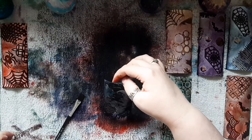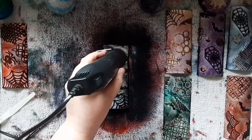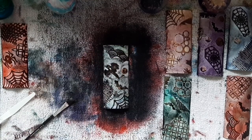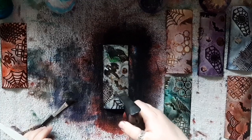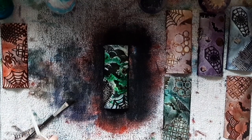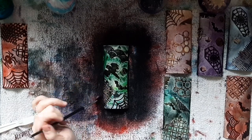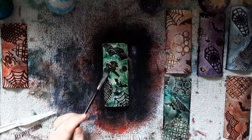We are now approaching the end of this video, so I hope that you've enjoyed watching this first part of these mixed media tags. And I hope you'll join me for part two, where I will do quite a bit more work on these. Hopefully you've enjoyed it, and if you have, please give me a thumbs up — I'd really appreciate it. And like I say, if you're not already a subscriber, please do hit that subscribe button because it'll really help me out. Alright, thanks guys, see you next time. Bye.